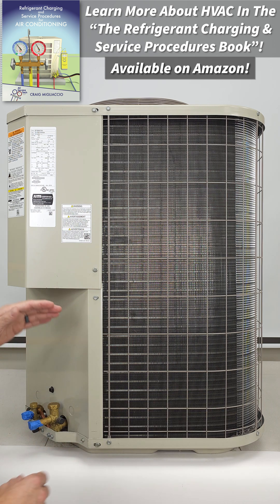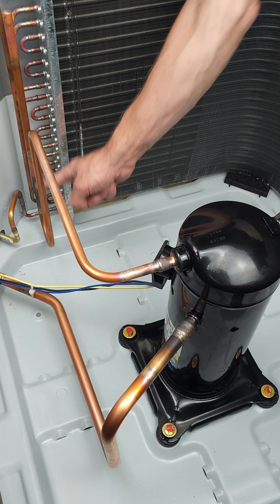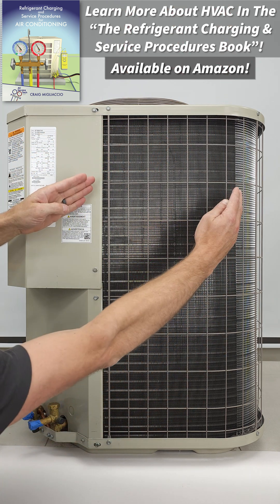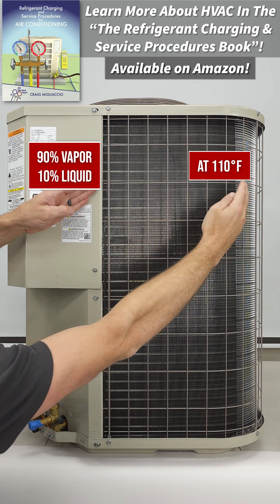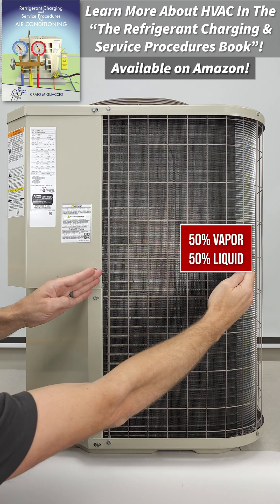The compressor has hot discharge vapor exiting and going into this coil, and then it's rejecting heat to the outdoor air, and so then it's going to turn into a saturated refrigerant. It's going to do a phase change and lock its temperature at about 110 degrees. So it's 90% vapor, 10% liquid, and then by the time it flows down here, it's 50% liquid, 50% vapor, still at 110 degrees.